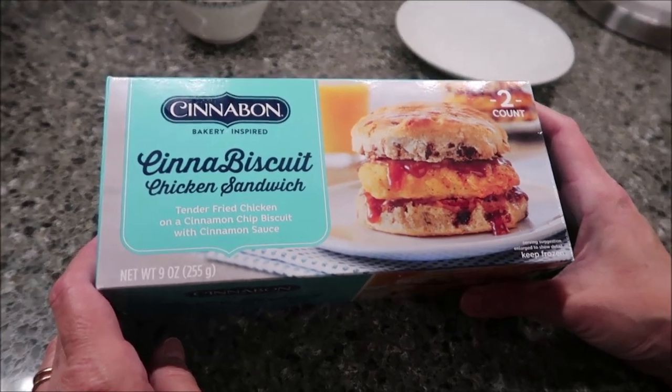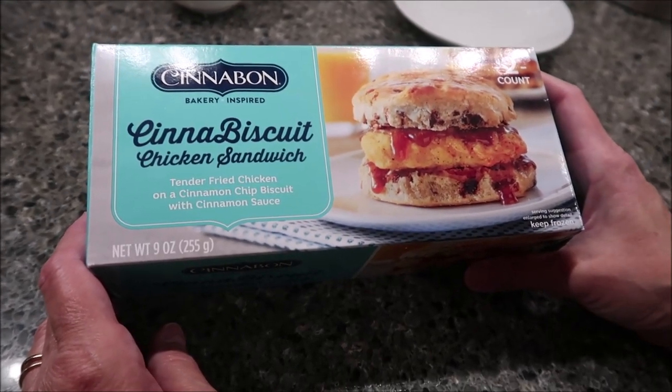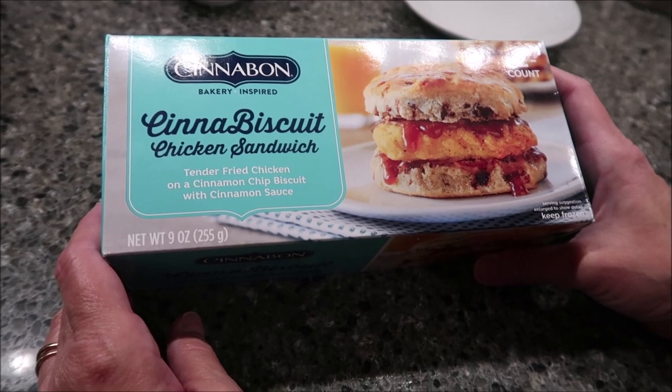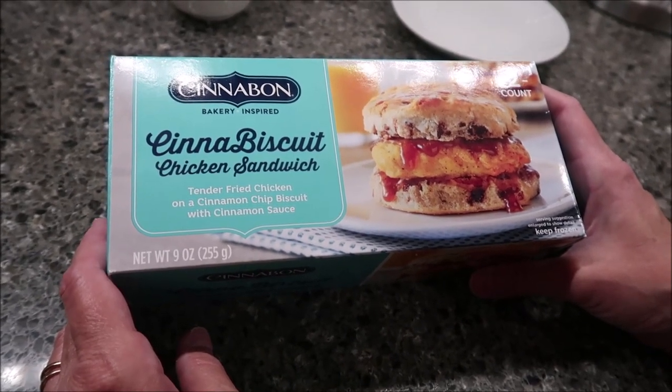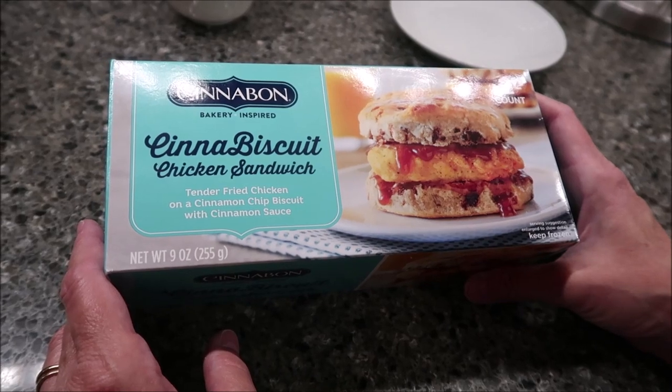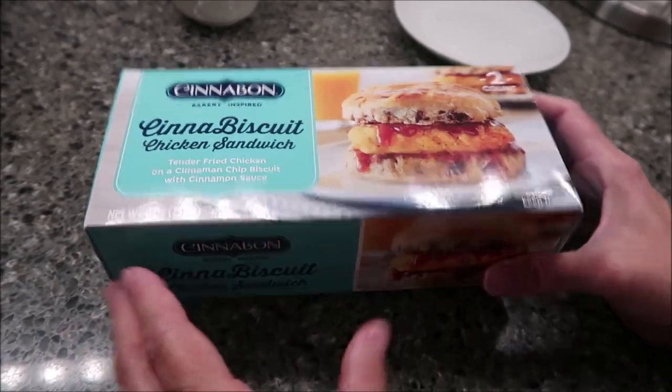Today Kevin and I are going to be trying the Cinnabon Bakery Inspired Cinnabiscuit Chicken Sandwich. This is tender fried chicken on a cinnamon chip biscuit with cinnamon sauce. This was $5.47 at Walmart and you get two Cinnabiscuits in the box.